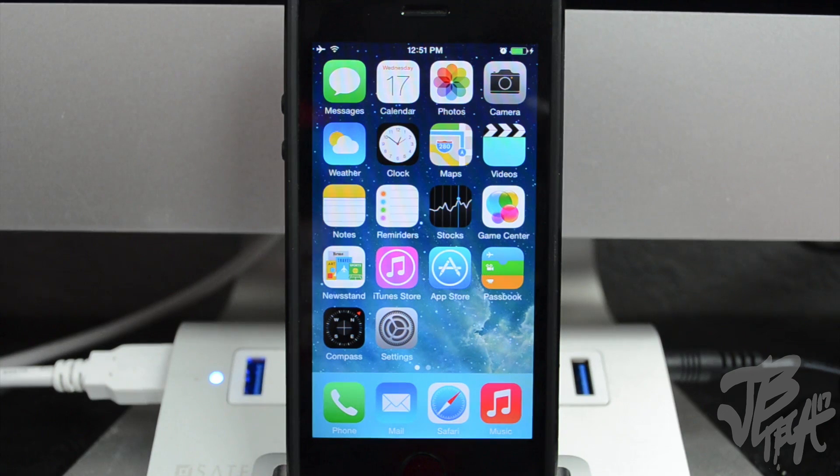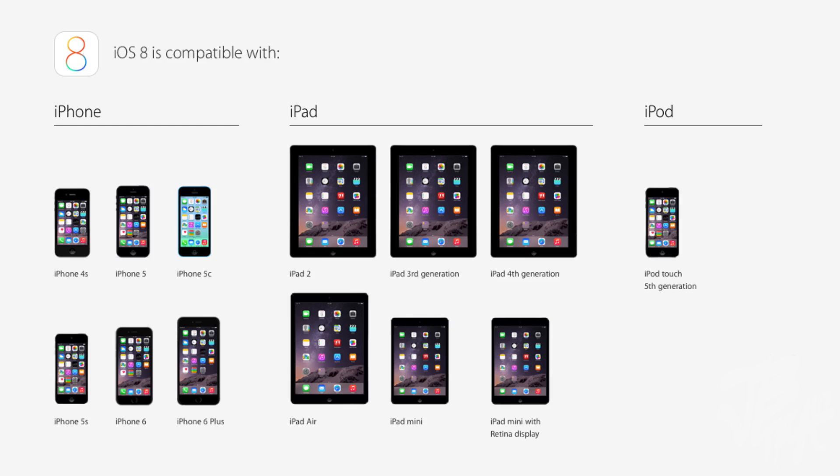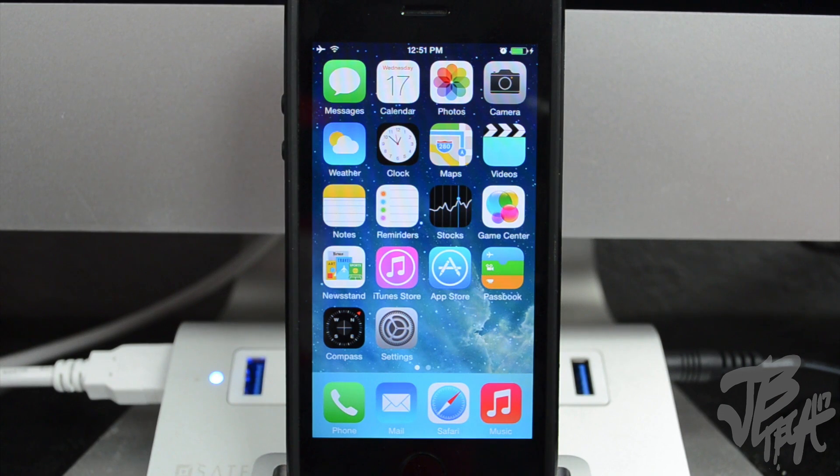Before we begin, iOS 8 is available for some devices, not all devices. Those devices include the iPhone 4s, 5, 5s, and 5c. Along with the iPhone, it is going to be available on the iPad 2, iPad 3, 4, iPad Air, iPad Mini, and iPad Mini with Retina Display. Also, if you are an iPod Touch user, it is available for iPod Touch fifth generation, so you'll be able to update to iOS 8 as well.